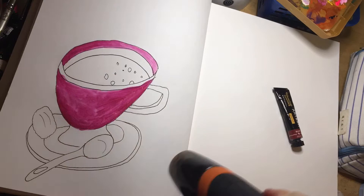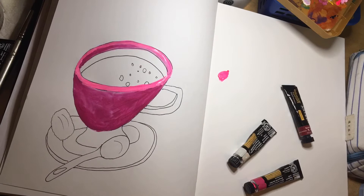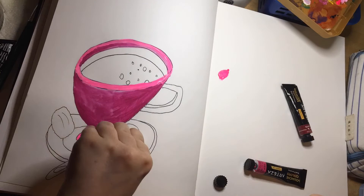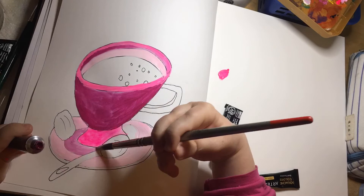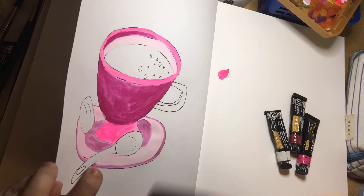I'm using the heat gun to dry that layer before going in with a shocking pink — basically like a highlighter, one of those fluorescent pinks. It's not too fluorescent though, because fluorescents don't scan well. This one actually is okay. I then added white to dampen that down a bit and make it a little duller.